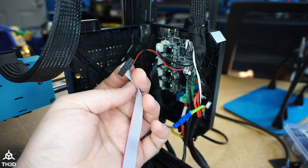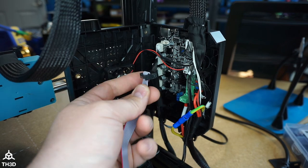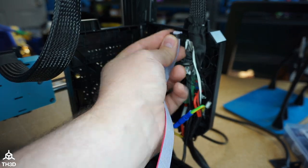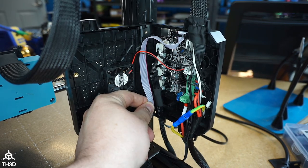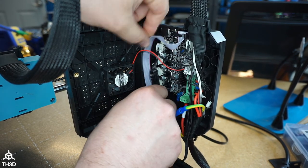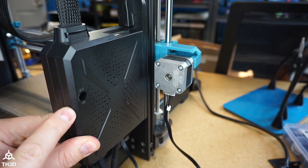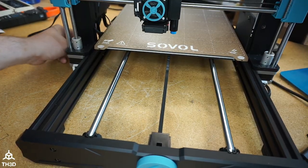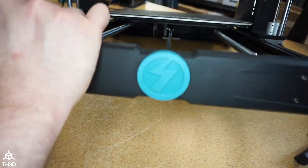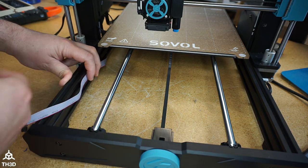Take the end of the new cable with the locking tab down and the cable pointed downward and plug it into the header. Route the cable the same direction as the factory one, and then go ahead and close the control box back up. Put the control box screw back in, put the cable underneath the printer, and we're going to use one of the cable clips we took off to secure the new cable.